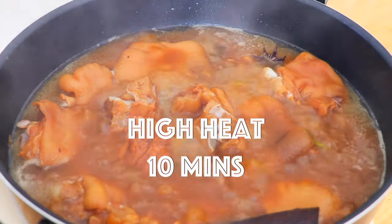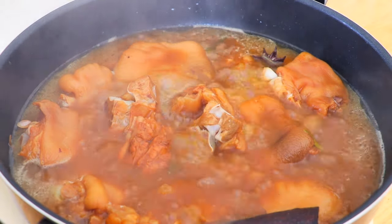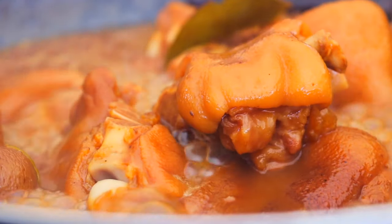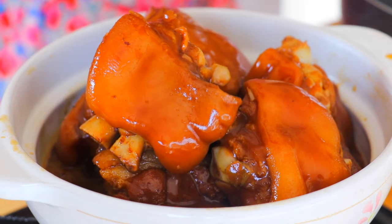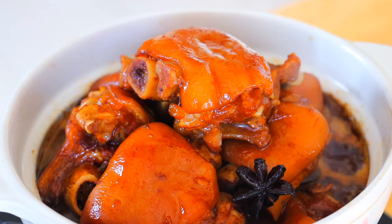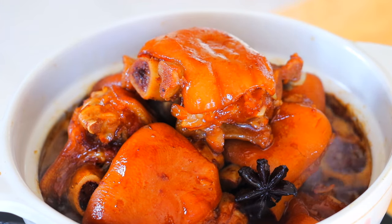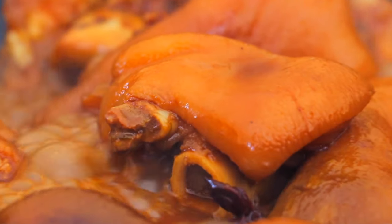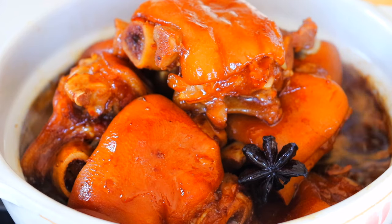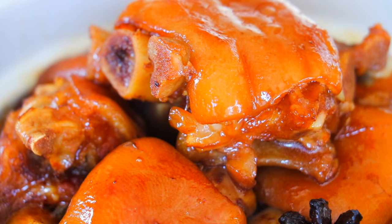Turn to high heat and reduce the sauce for another 10 minutes. This is super savory, super delicious, and really hearty all at the same time. If you enjoy the instantly melt kind of texture, eat it when it's hot. But if you enjoy a slightly firmer, cuter texture, you can wait until it is cooler to eat it.